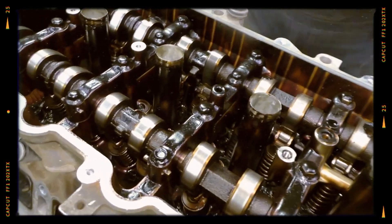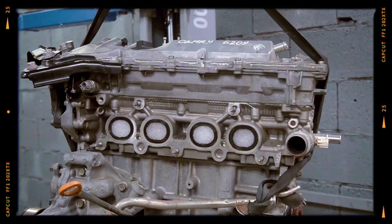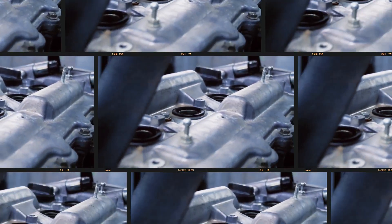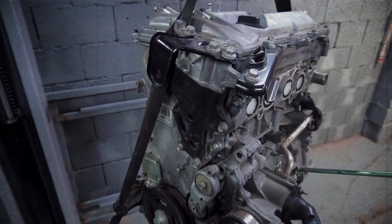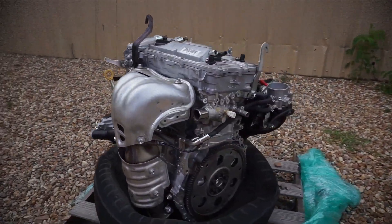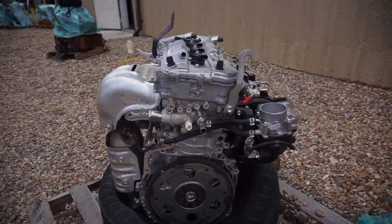When serviced diligently, fuelled with quality gasoline, and lubricated with recommended oils, the 2AR can easily surpass 300,000 miles in real-world usage. Although not engineered for extensive overhauls, the engine's strong design and generally low incidence of major flaws make it a dependable choice for drivers seeking longevity and reasonable power output.